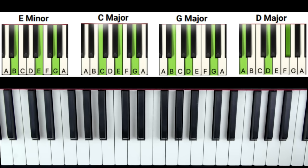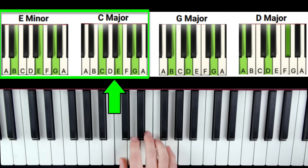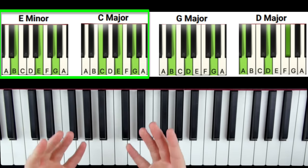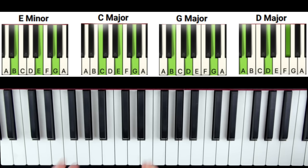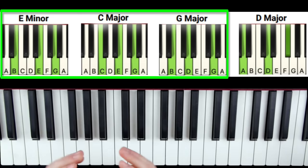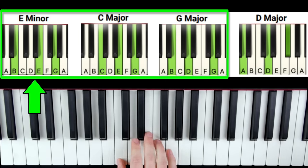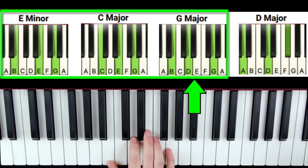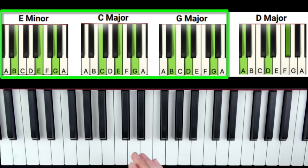Here's how it works. First, you're going to take only the first two chords of the progression — E minor and C — and practice just those two chords over and over: E minor, C, E minor, C. Once you have those two chords kind of down pat, then you're going to add the next chord, the G, onto the end. Keep practicing that until you have it good.